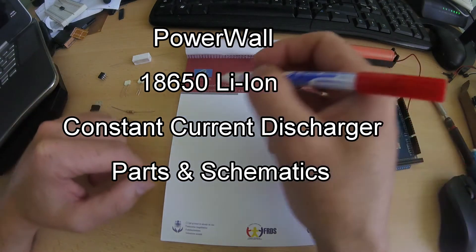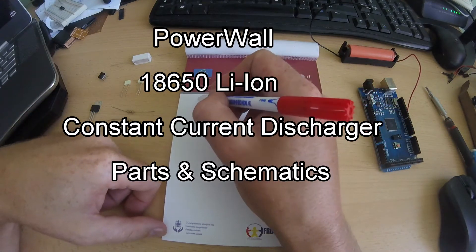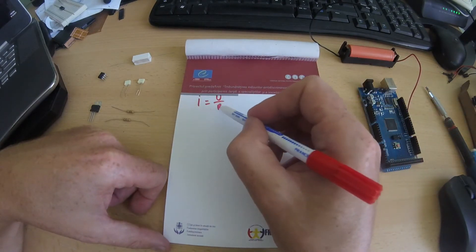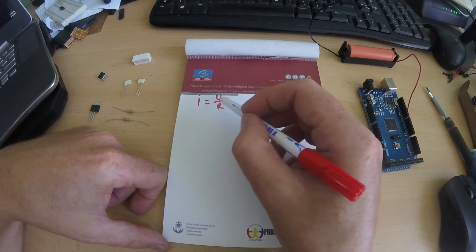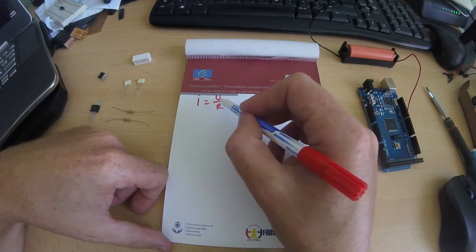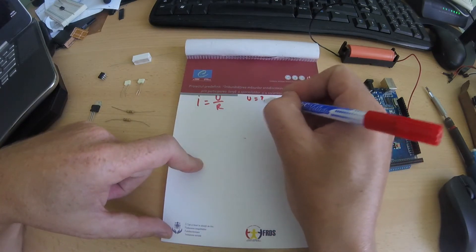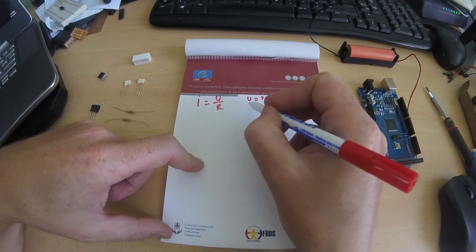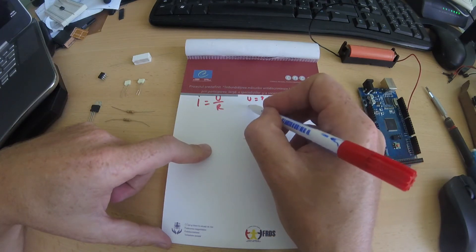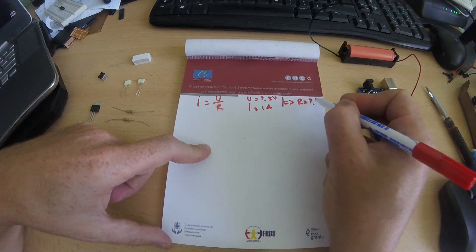The second option to make a constant current discharge — looking at Ohm's law again — is that if you have a constant resistance, you also need a constant voltage to have a constant current. So if our minimum voltage from the battery is 2.5 volts and we want to discharge with about 1 amp, that means you need a resistor of 2.5 ohms.